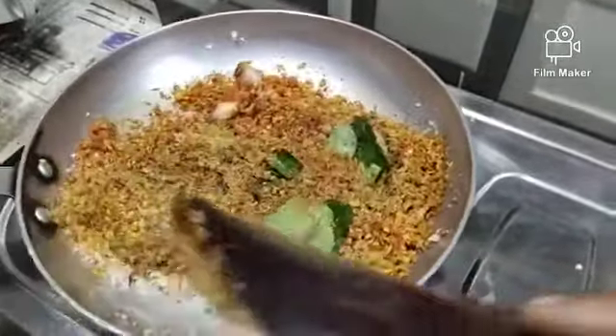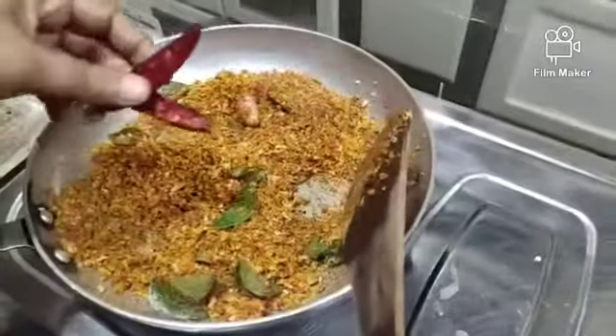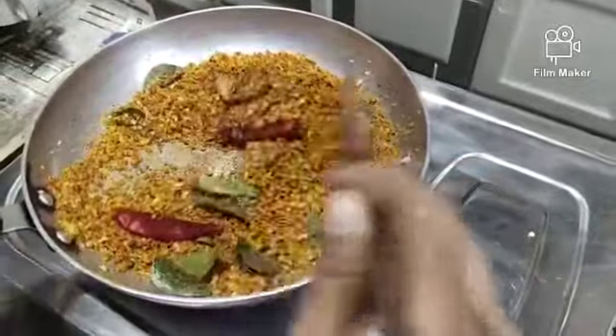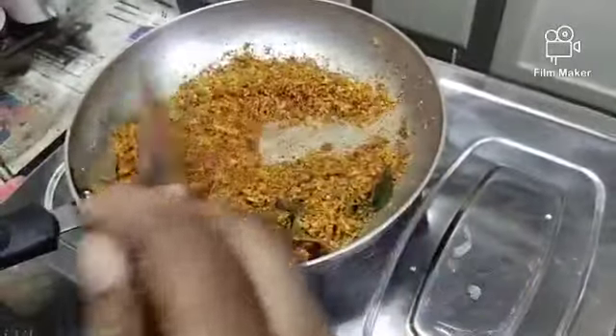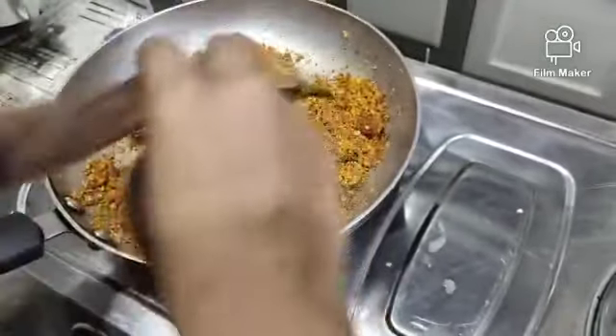Now I want to add the soy sauce. It's a lot of soy sauce — it's a little taste. Then we'll need to make the paste.